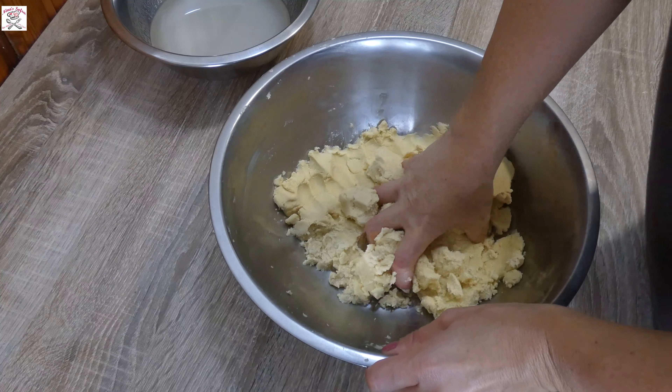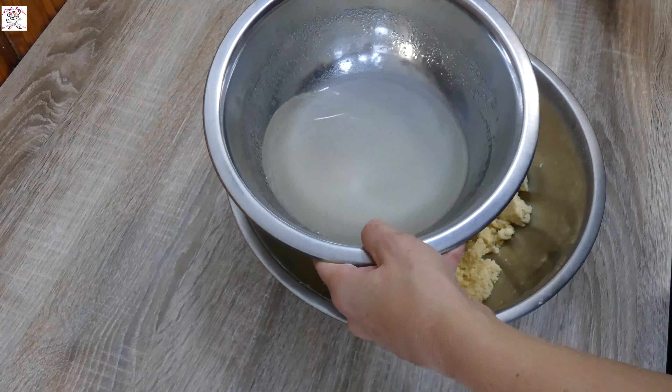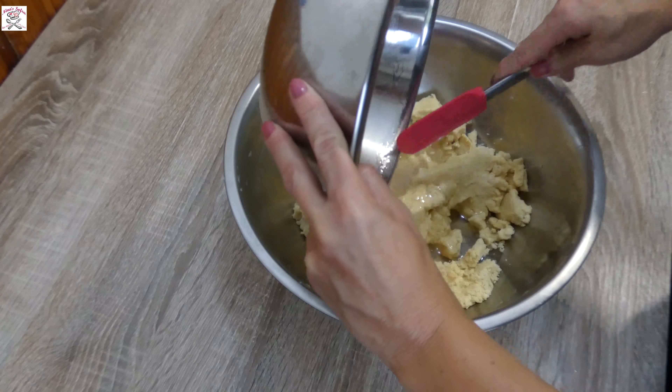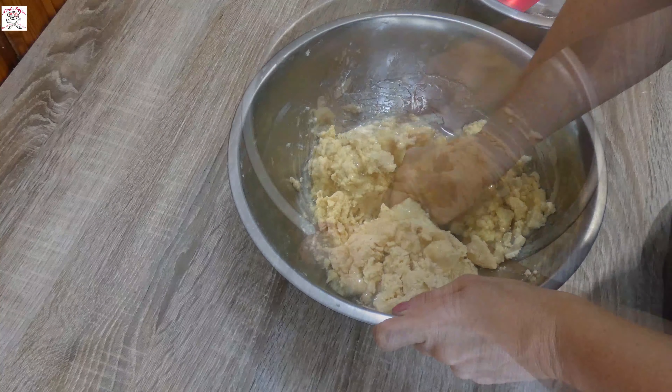Get the dough out of the fridge, remove it from the sides, mix it a little, and then add the mixture of sugar, water, and syrup into it. Incorporate everything with your hands until you get a very sticky dough. Then put it in the fridge for 30 minutes for the butter to set.